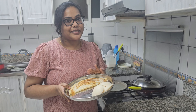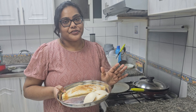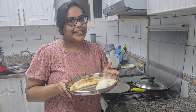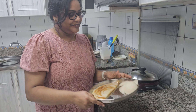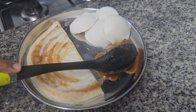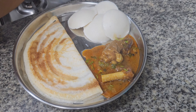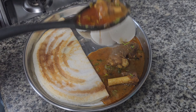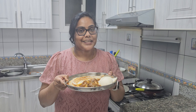Now we will make idli dough. We will also try the idli dough recipe on Instagram. Wow, that's right! How tempting to put it on the plate! Yummy paya, and the idli dough is ready.